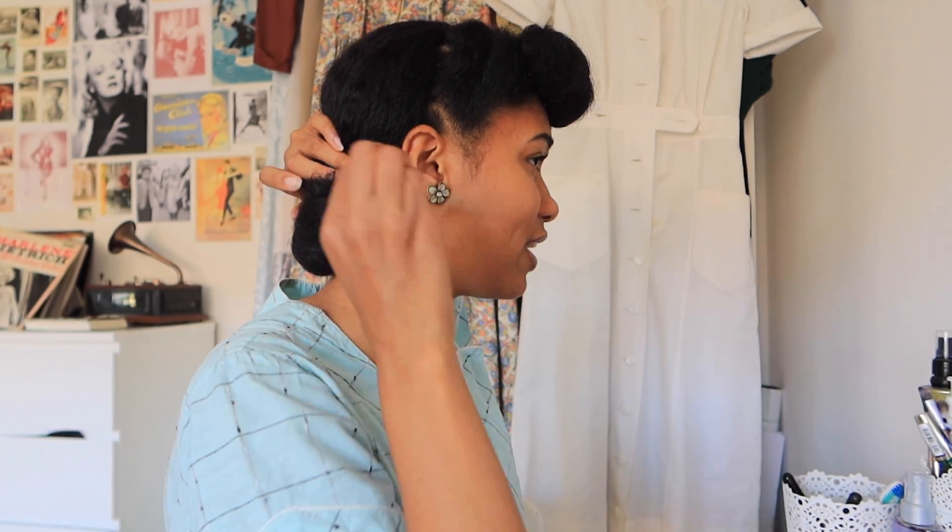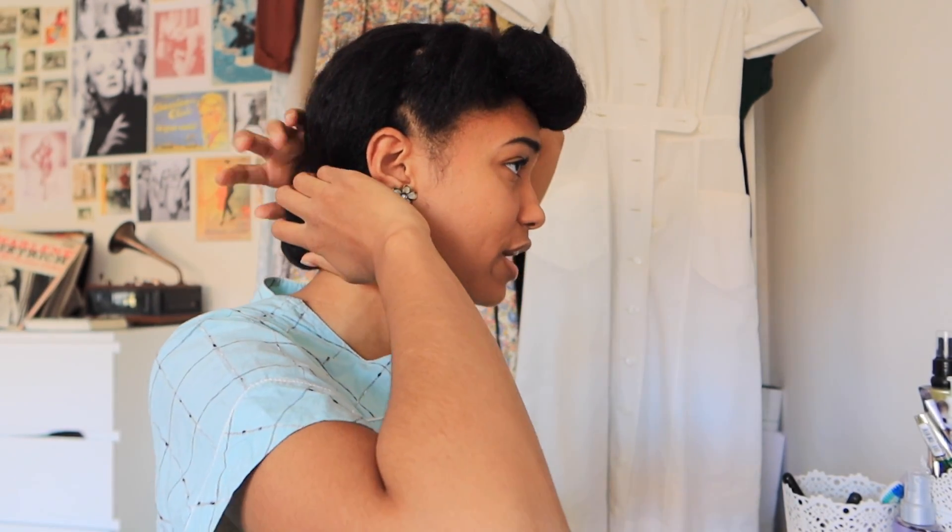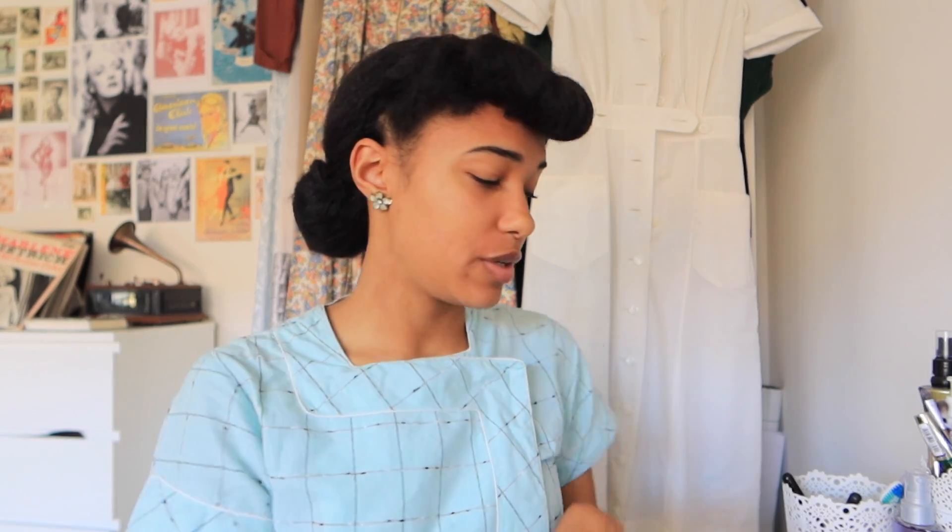Pinning it there creates a kind of fake page boy, if that makes sense. I'm not sure what to call it — maybe it's the Gibson roll thing. But it's tighter here and then it goes out like you see. You could use a little mirror to see what it looks like from the back, so that's what I'm going to do now.